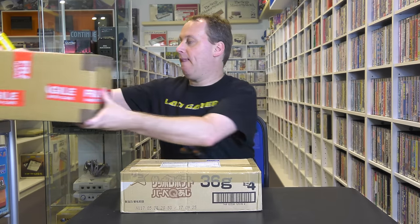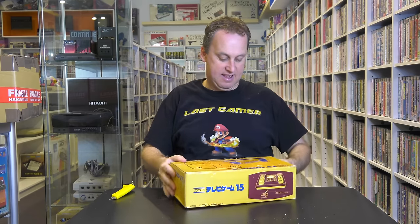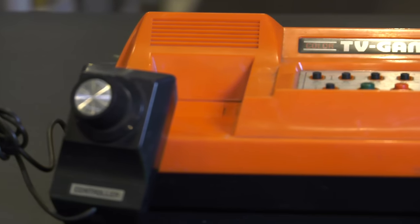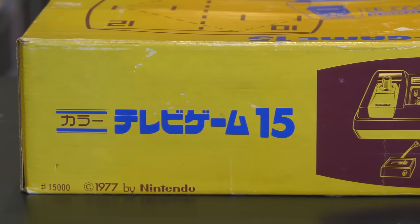It's great to have a break from big heavy boxes and we've got two small boxes here. We'll open this one first. I can't be happier — this is the TV Game 15 by Nintendo. This is actually Nintendo's second console, the first being the TV Game 6. You've got 15 action-packed games in this, and it was made in 1977 when Star Wars came out, so it had to be good.